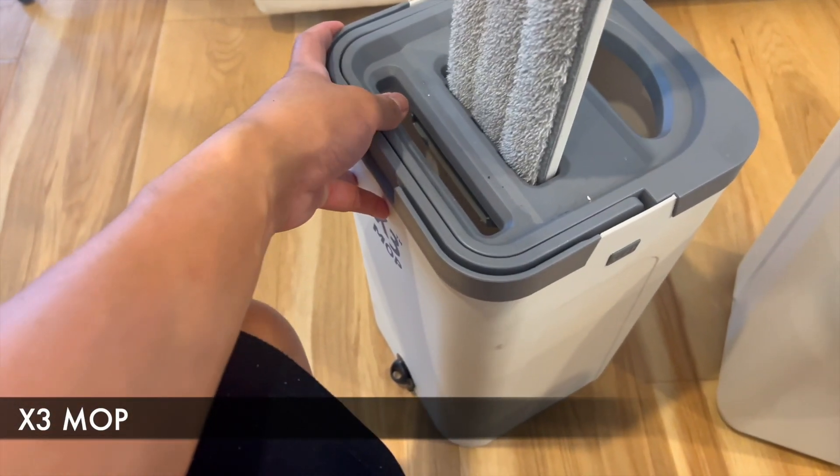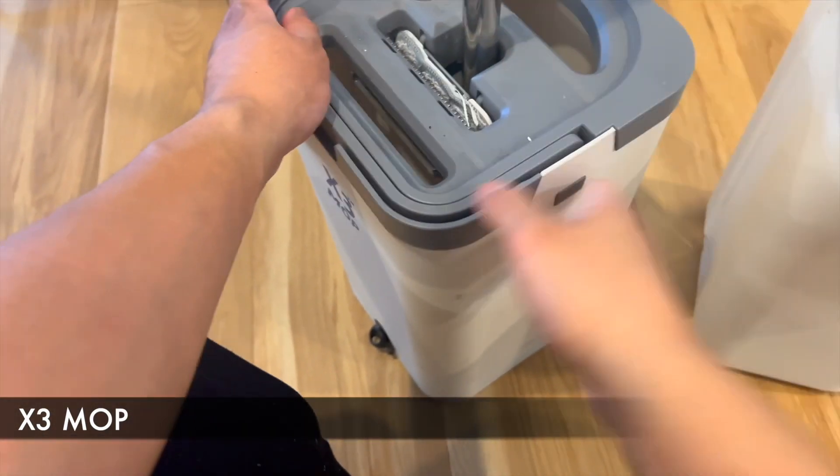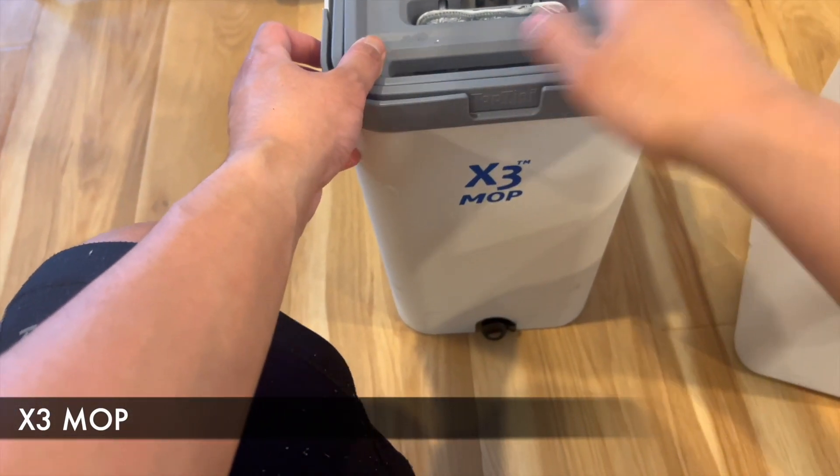The mop itself is rectangular as well. And you also have a pull knob over there to actually release the dirty water. So to me, this mop makes sense.